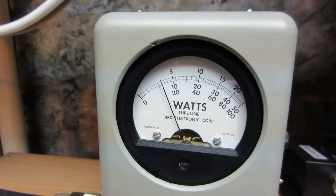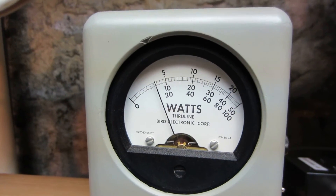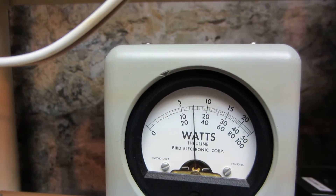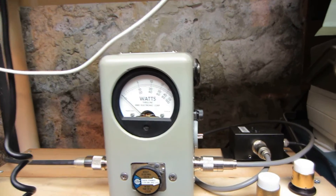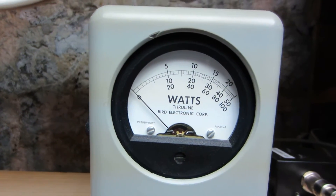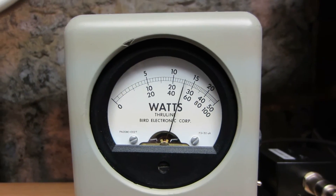Keying about 30-35 watts — almost 70 average! That's really good. Switching it over to peak — here's your PEP top scale: 10 is 100, 15 is 150.